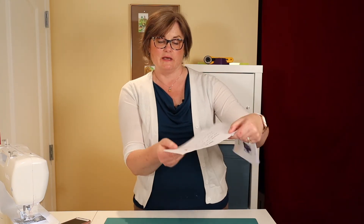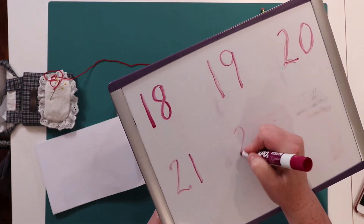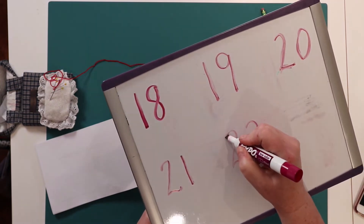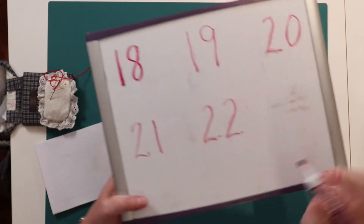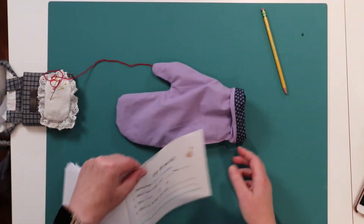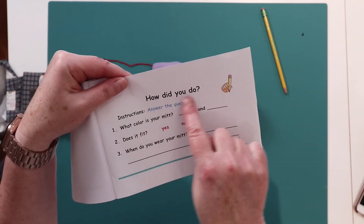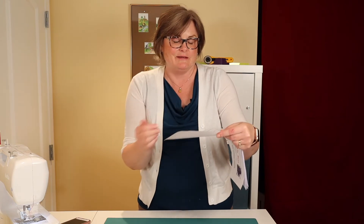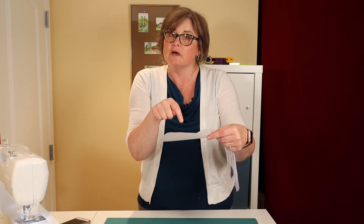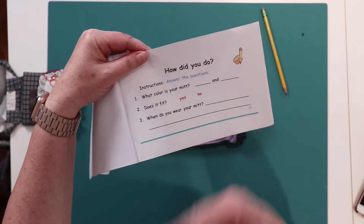In your book we have one more page. It is page 22. 22 is 2-2. Let's read together: how did you do? Instructions — answer the questions. We have one, two, three questions. First question says: what color is your mitt?